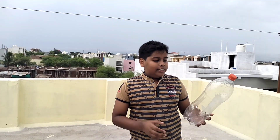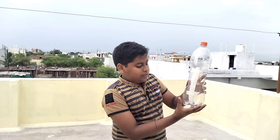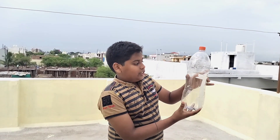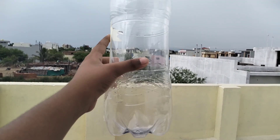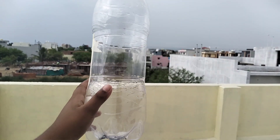So friends, in the previous video, we have seen that in a bottle, the pressure at the bottom side of the bottle is more than the upper side. So for performing this activity, we have to first imagine this object — this bottle — as a 2D image.